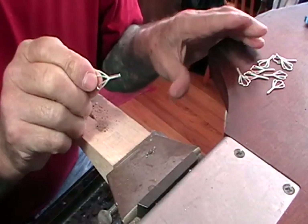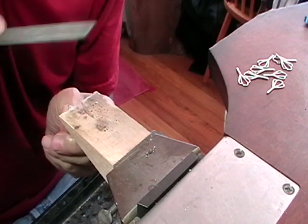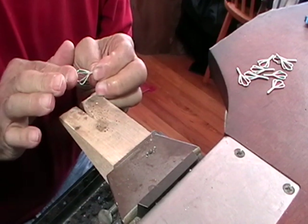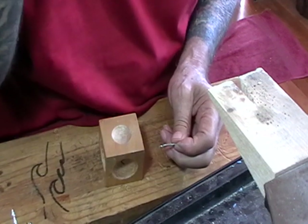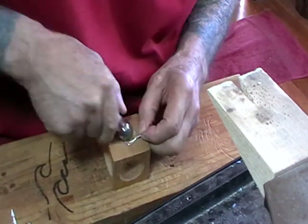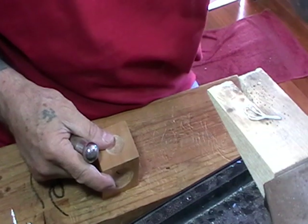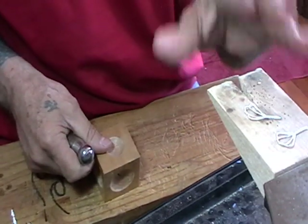Once you get all of your links made, check that they're all the same length and make sure that the ends are filed flat and square. You can just link these the way they are, but I like to have a bit of a dome in mine. So I'm going to use a dapping punch and a wooden dapping block — just put the piece in there and push it — and it'll have a slight dome and a slight curve. Once you get all of those done, they'll all look exactly the same.